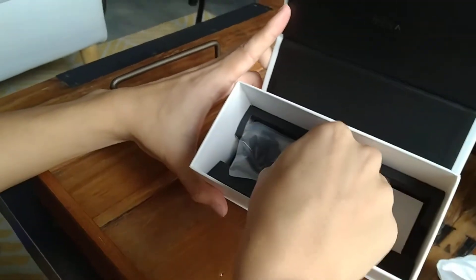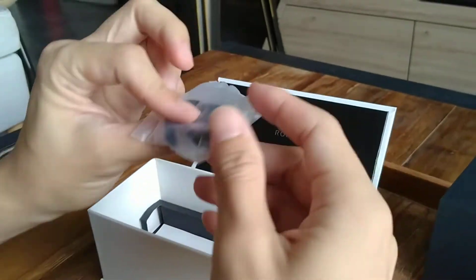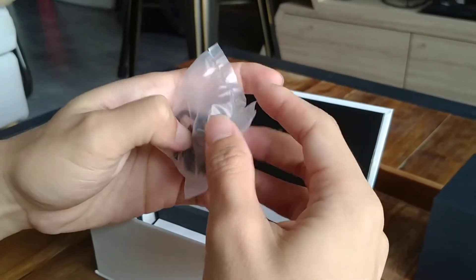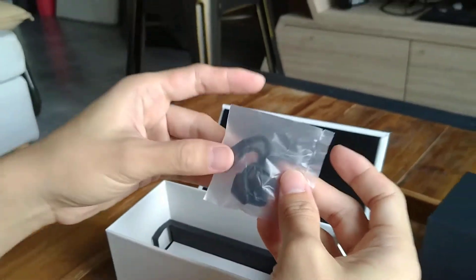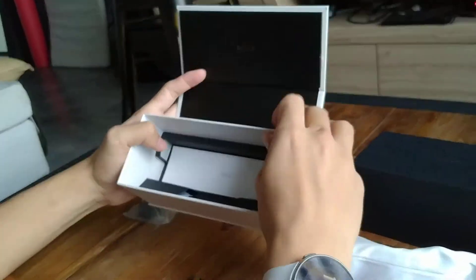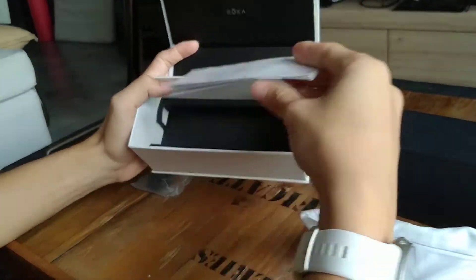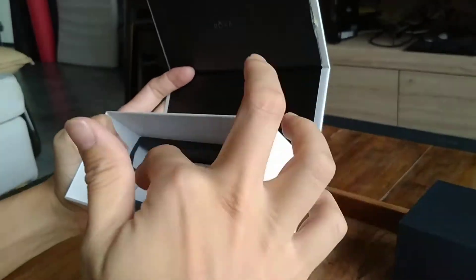So what we have here in the box are your nose pads. I believe they provided three additional sizes which you can swap out from, to ensure that you have the most secure fit. We also have the warranty sheet, information sheet over here, and of course your silicone right there.